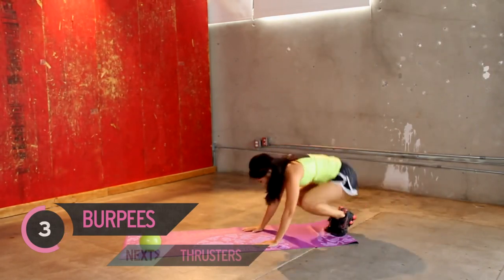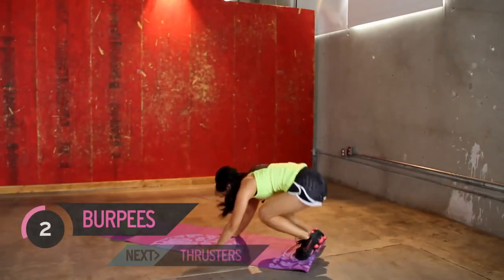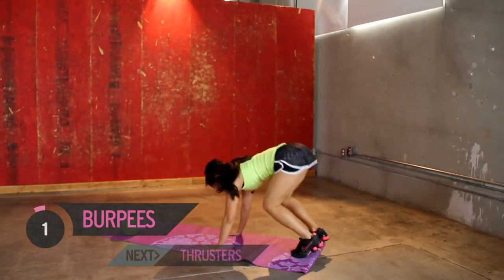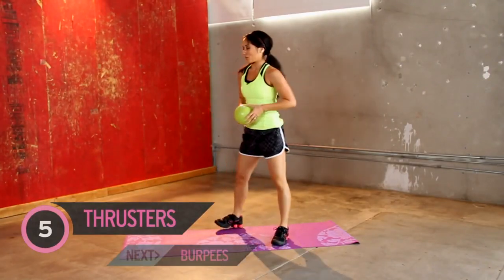You got it. Use those toes. Jump up with your calves. Good work. All right, going crazy — keep it up. We're almost done. Back to thrusters.